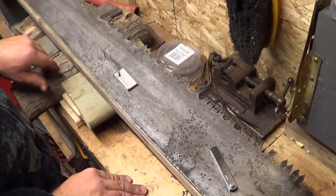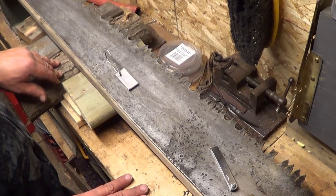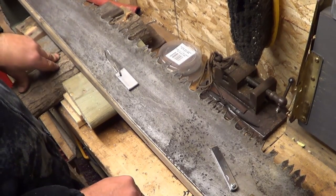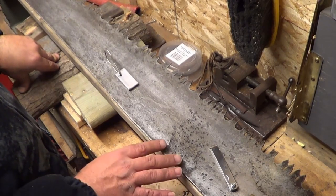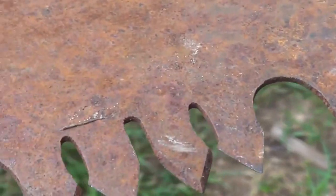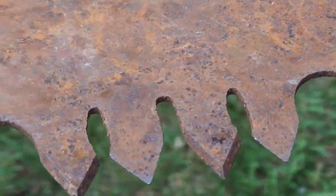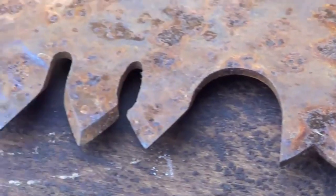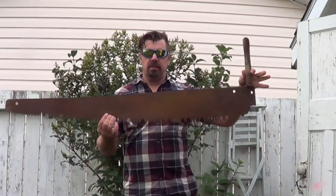Good evening guys. It's out in my shed tonight, working on this cross-cut saw. It's something I picked up in August for about $45 at a flea market, and it was in pretty rough shape. A lot of surface rust. There is a bit of pitting here, and I've been using a lot of online help to get this thing fixed up.